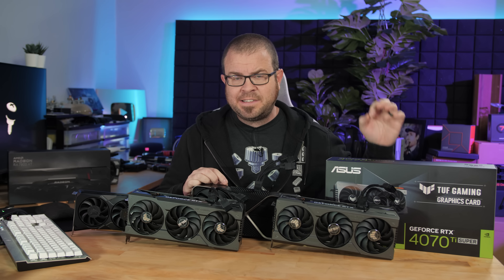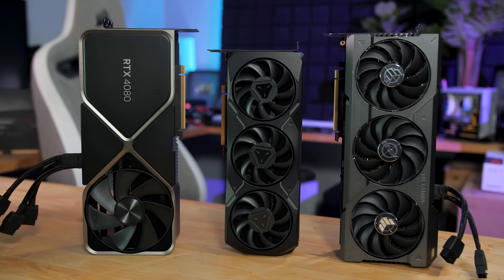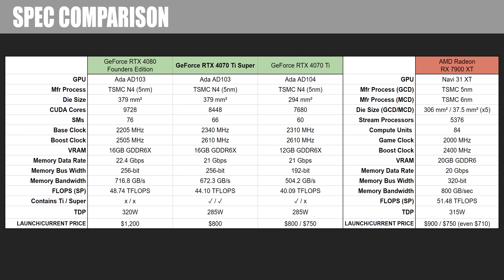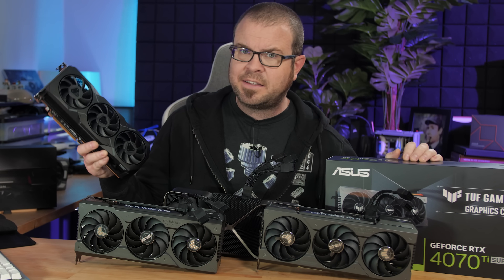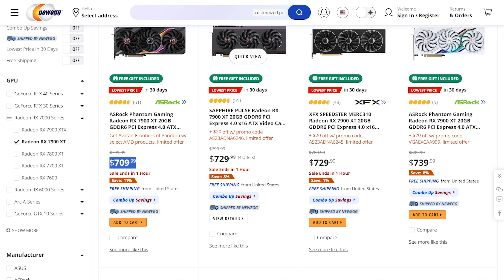For comparison against the 4070 Ti Super today, I have the two NVIDIA cards it is sandwiched between — the 4070 Ti Non-Super and the RTX 4080, represented by the Founder's Edition here. I also have one card from Team AMD Radeon, which is the RX 7900 XT. This one's an interesting contender because it has a 20 gig frame buffer versus the 16 gigs on the 4070 Ti Super. AMD has been doing some slight price adjustments lately — it debuted at $900 MSRP, but the actual selling price has been closer to $800, going on sale for about $750, and last week it was down to $710.